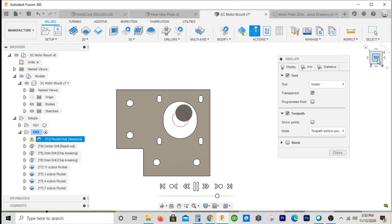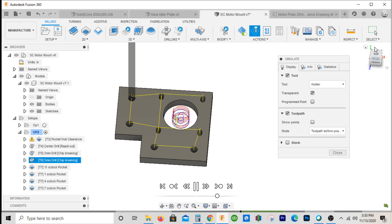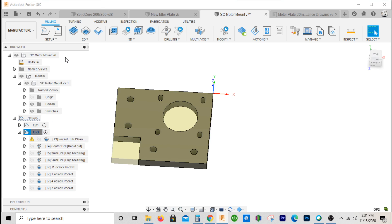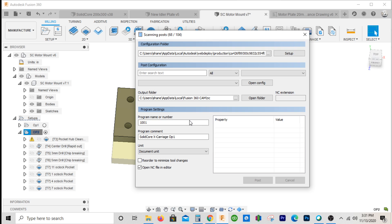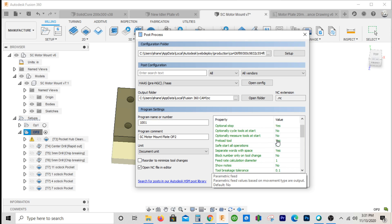So we'll hit post-process. We'll call this 'SC' for solid-core, because this is the motor mount plate for a solid-core printer. Pop two. In the settings here I like to use G00 and G28, and I don't pre-load the tool. It should be good. I'll save this to the desktop for now. And here's our program.